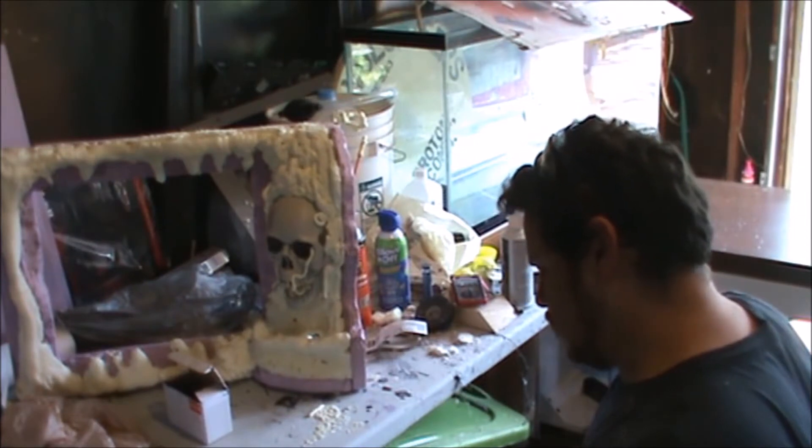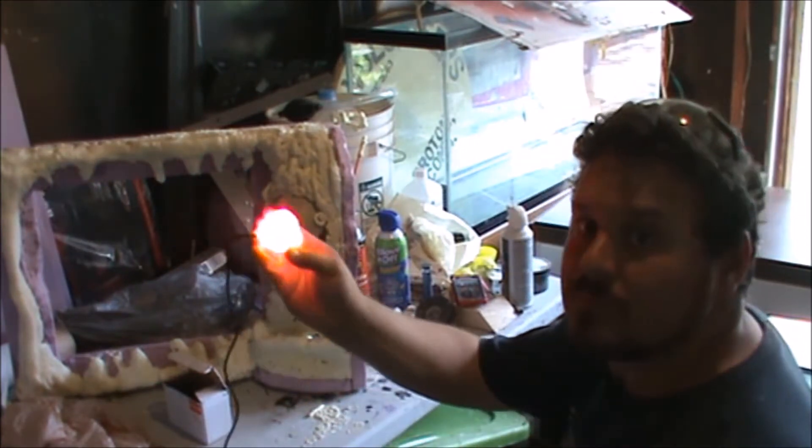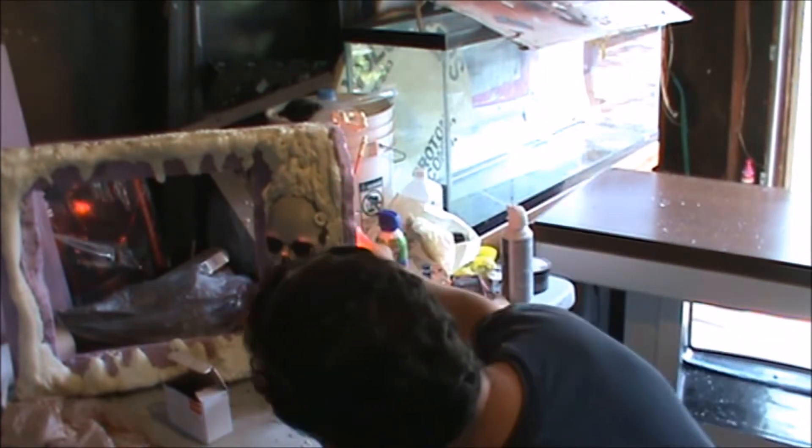For my skull, I wanted red glowing eyes, so I found these little LEDs that are waterproof on Amazon. I'll link them in the description below.